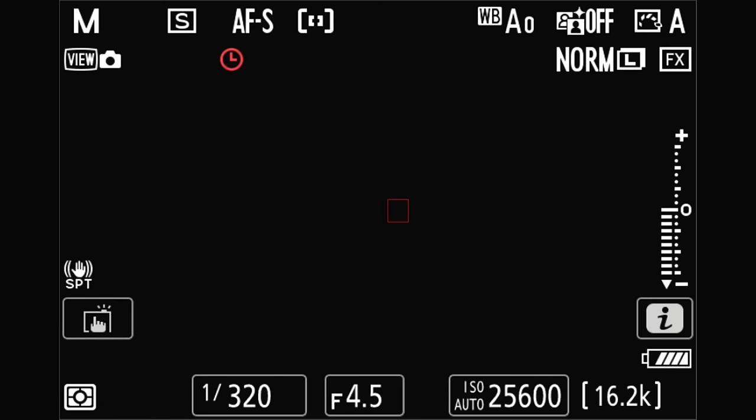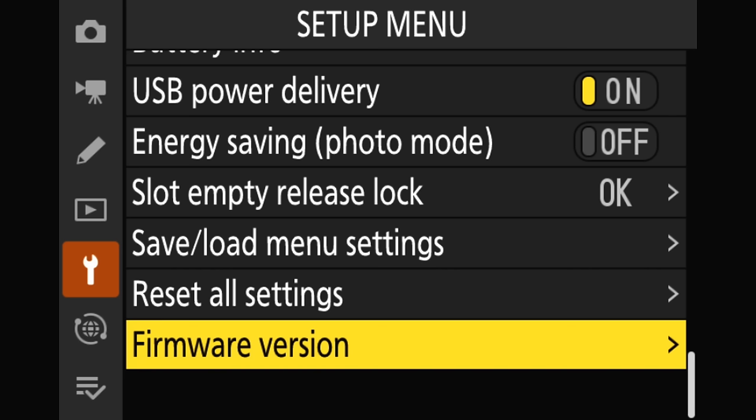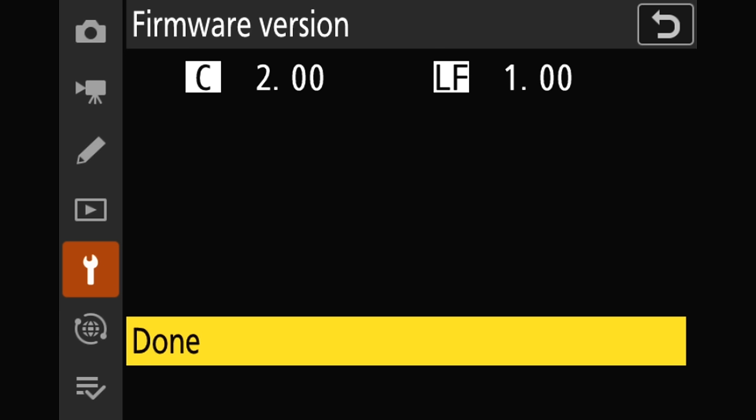Finally, let's talk lens firmware updates. The good news is that it's pretty much like updating a camera, so make sure you watch that first segment where we do the basic camera firmware update. There are a few differences and that's what we're going to highlight in this section. Our first step is to see if we actually need to update the firmware. So we're going to go back to the firmware version menu, just like we would for the camera, and give that a click. This time we're looking for that LF item — lens firmware — which is 1.0. That tells us what our lens firmware is for this 100-400 I have attached.